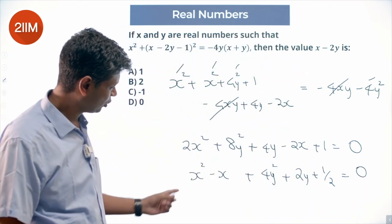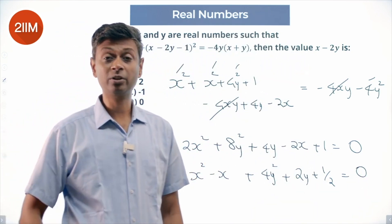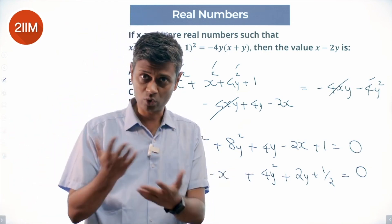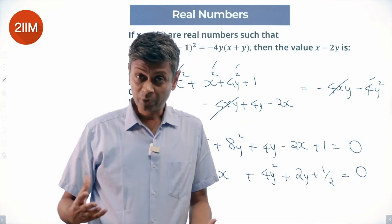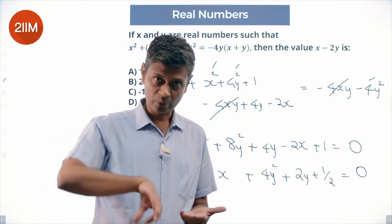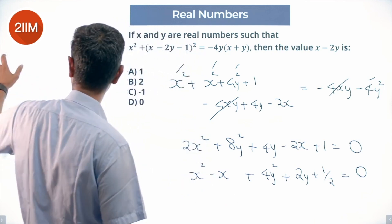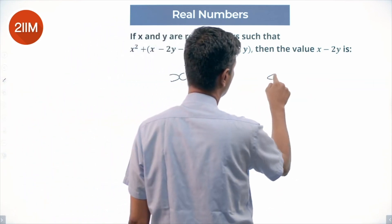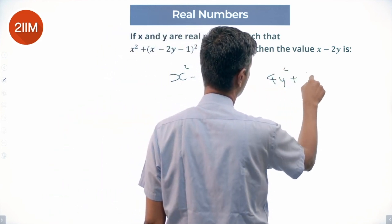We can write x² − x as (x − something)², and 4y² can be written as (2y + something)². That helps — we can fall into completion of squares: x² − x + 4y² + 2y.